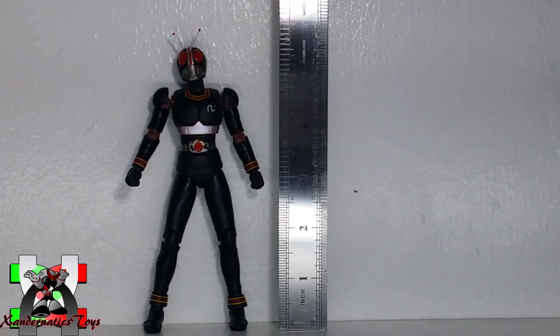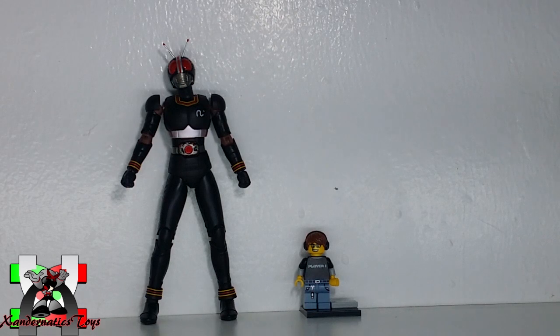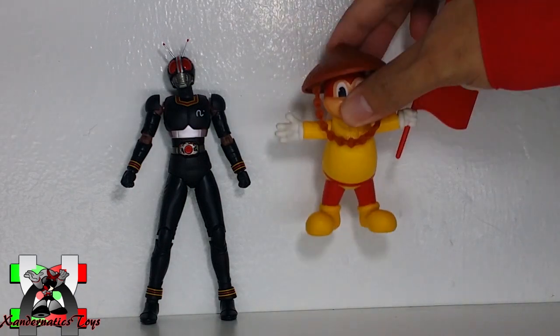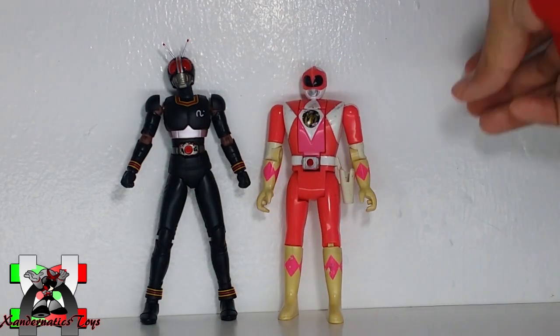Here are the comparisons to my other toy collection: a Lego minifigure, Takara Tomy Pikachu, Jollibee around the world Kiddie meal toy, Freakins, and a Bandai Otomorph Pink Ranger figure.